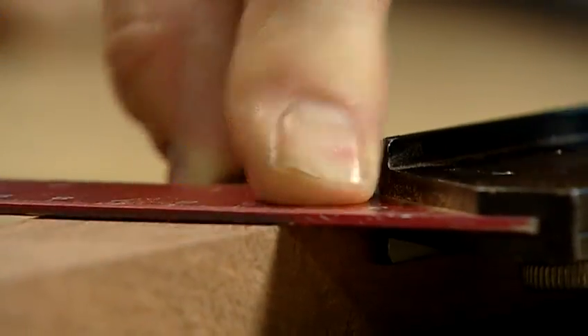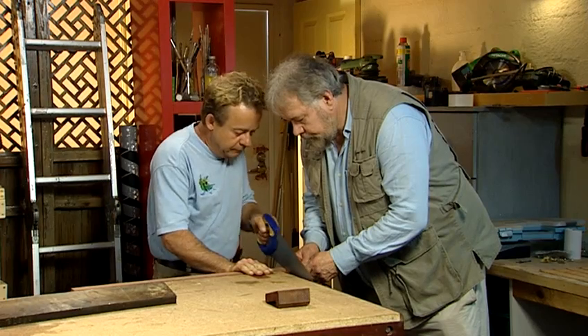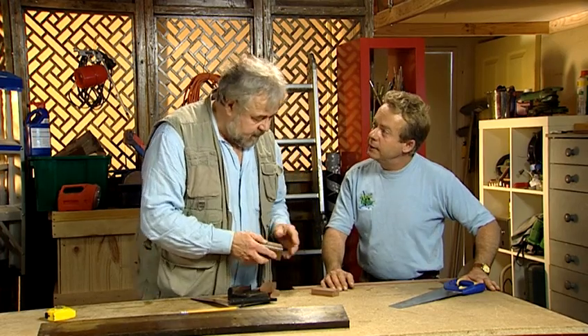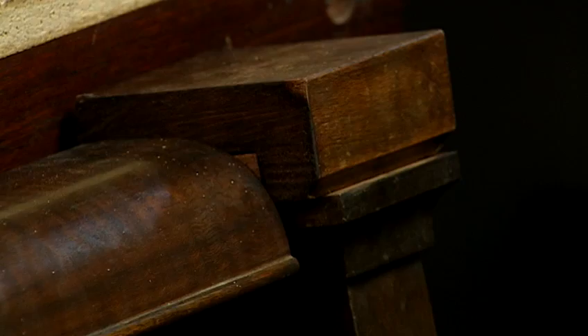We'll need to cut some blocks for packing under the pieces to allow them to sit level. We'll glue and clamp these bits rather than try to screw them — we don't want it splitting. We use some leftover jarrah and the blocks sit perfectly atop the pillars.